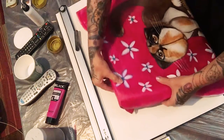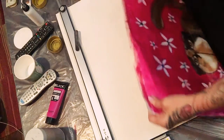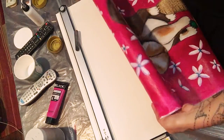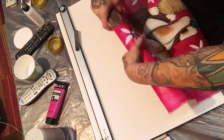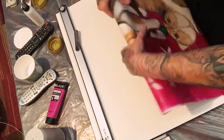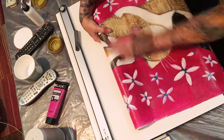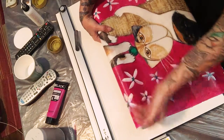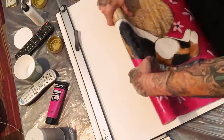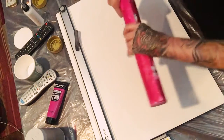If you need to ship it again — in this case this lady is moving to a new place — you will fold it back again just like this. The paint should always go on this side, never on this side. So just roll it back just like this.